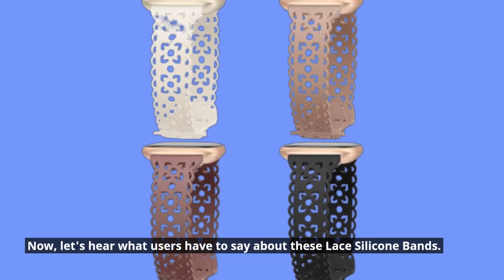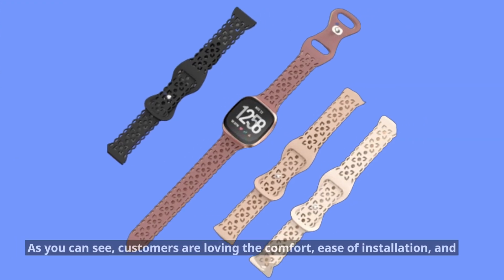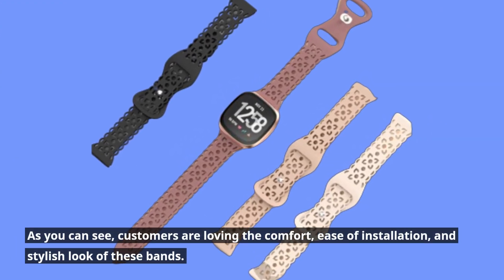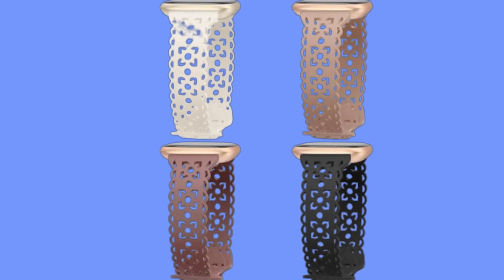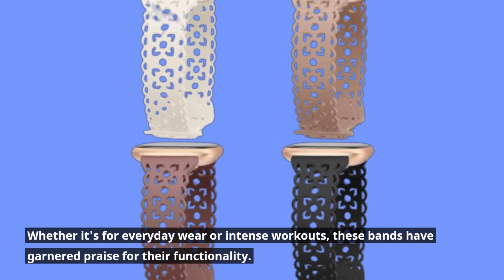Now, let's hear what users have to say about these lace silicone bands. As you can see, customers are loving the comfort, ease of installation, and stylish look of these bands. Whether it's for everyday wear or intense workouts, these bands have garnered praise for their functionality.